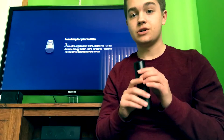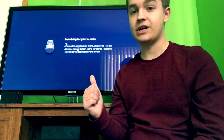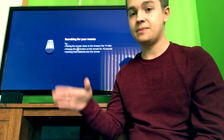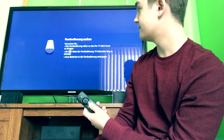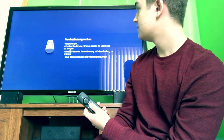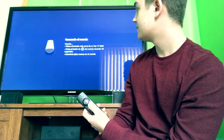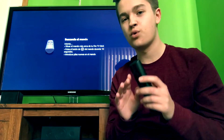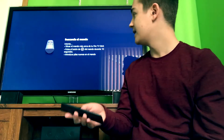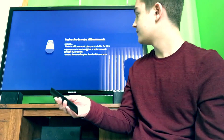So when you first connect your Fire Stick, these are the beginning steps on how to set it up. It says press home, so you press home. I remember the first time I set up my Fire Stick this took forever, but once you finally get it, you just have to press the home button for about 10 seconds.